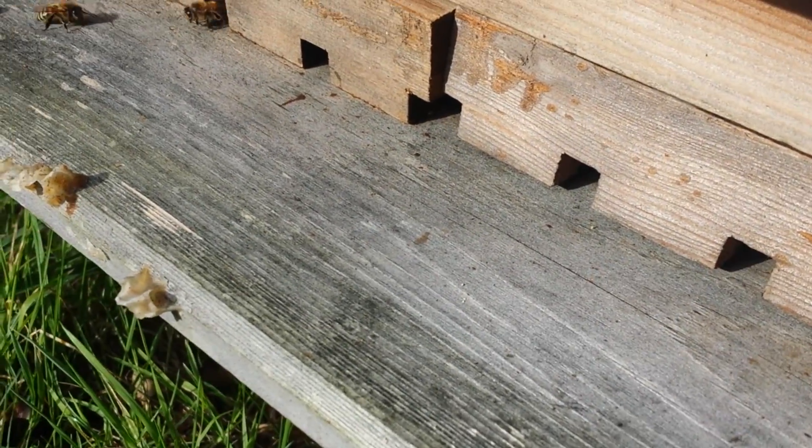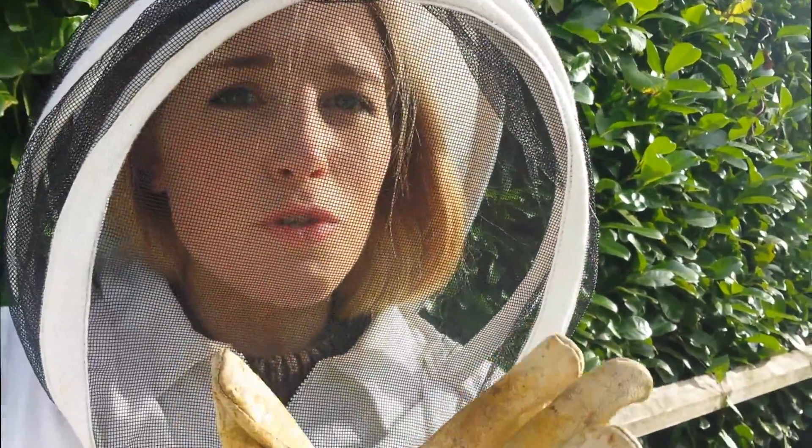They've got loads. So only one of the hives has stopped taking sugar so that one's all shut up, and the other still seems to be taking a bit of sugar. It's still quite warm so they're still going to be making the most of it whilst the weather's good. But the moment it gets cold, we'll shut them all up and just leave them alone over winter.